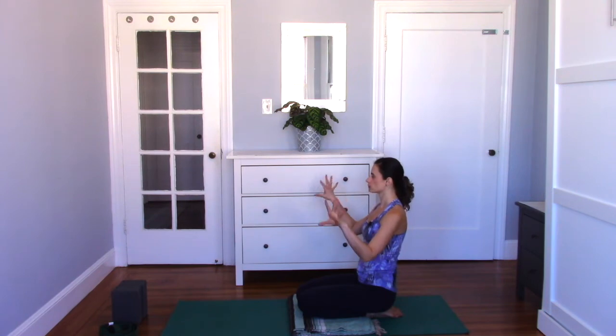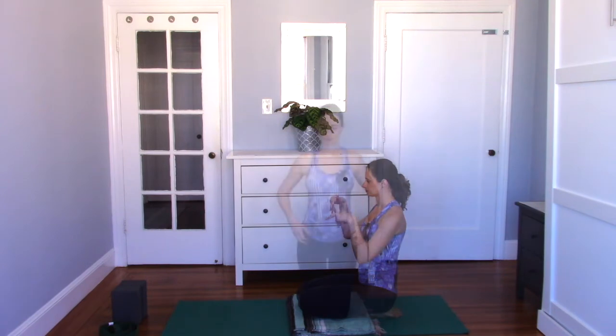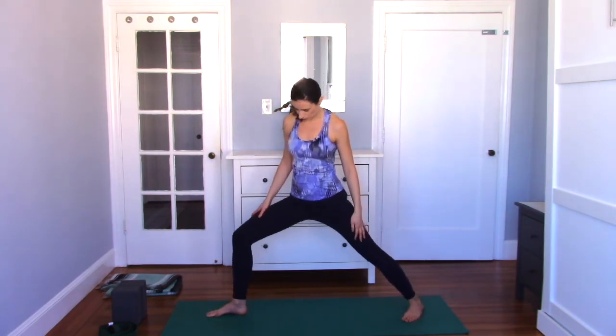From here, hands in front of you, roll the hands a few times — spreading the fingers and the palms. Then circle the other way. Notice if you're mindlessly rolling your wrists. Can you mindfully roll your wrists? You can even look at your hands. Continue, roll the other way. And then come to standing. Put the blanket to the side for now. Right foot forward — Warrior Two.